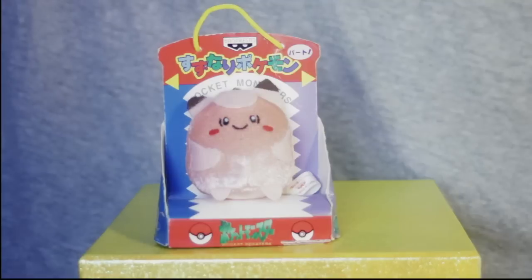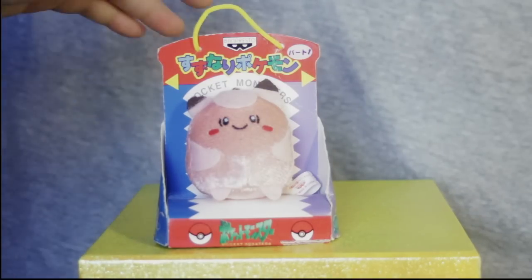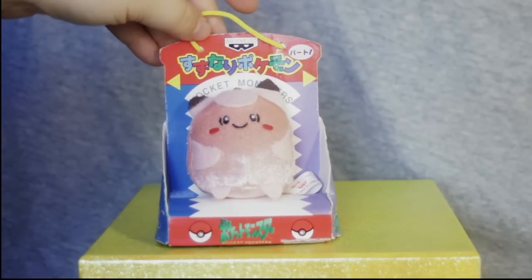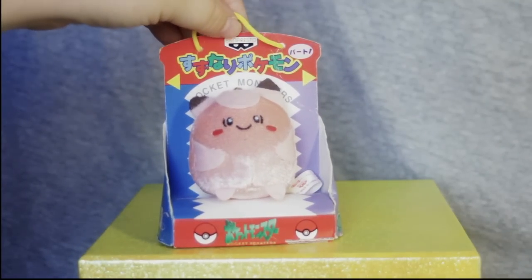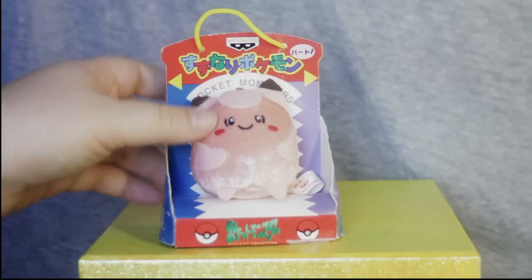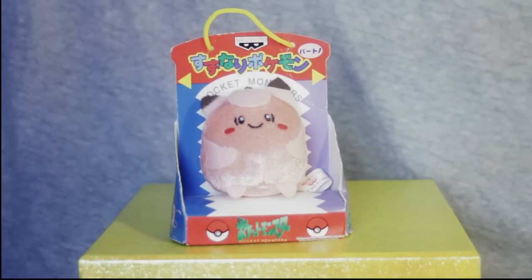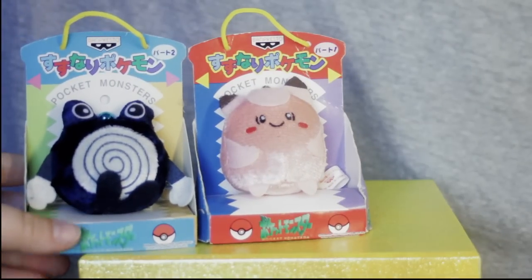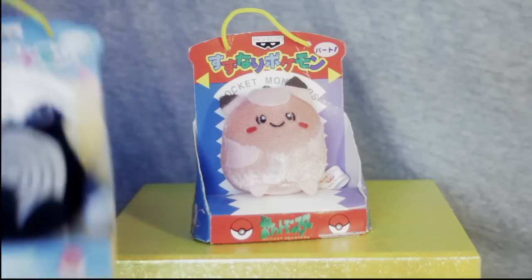Let's take a look. Here we are with Clefairy. Clefairy is from Suzunari Pokémon Set 1, so it is a different set than Poliwhirl and Pikachu. You can see the Banpresto logo. The box is a different color — we'll bring up Poliwhirl to illustrate this point — with each set, the box changes colors just enough.